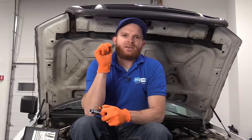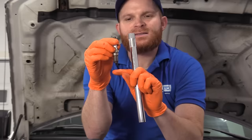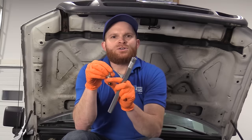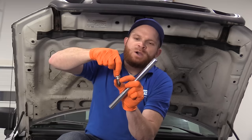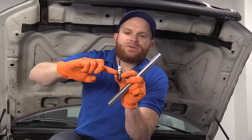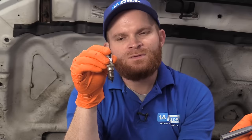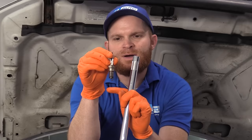The spark plugs on the Triton three-valve engines also like to break inside the engine due to their upgraded design — they have an extended piece that comes down. What happens is they adhere due to heat and carbon buildup inside that combustion chamber; it almost welds to the inside of the cylinder head. So when you go to take them out, the spark plug doesn't want to break free, and when it does, it can break off — leaving the whole bottom portion of the spark plug stuck inside the engine, which becomes a major issue.